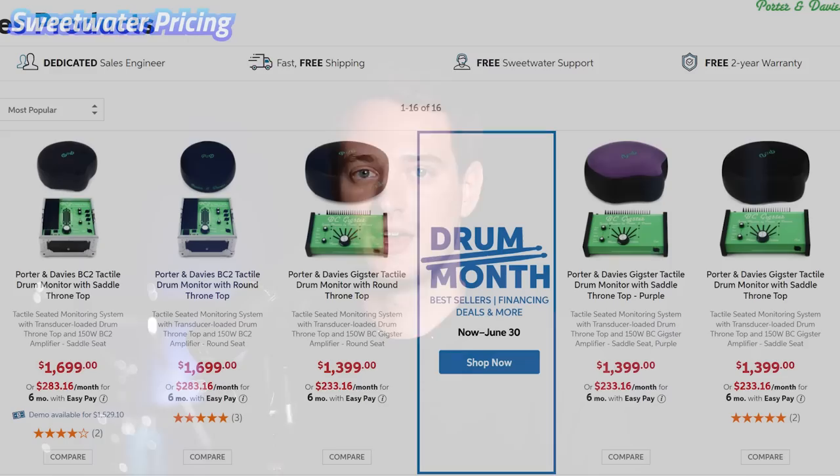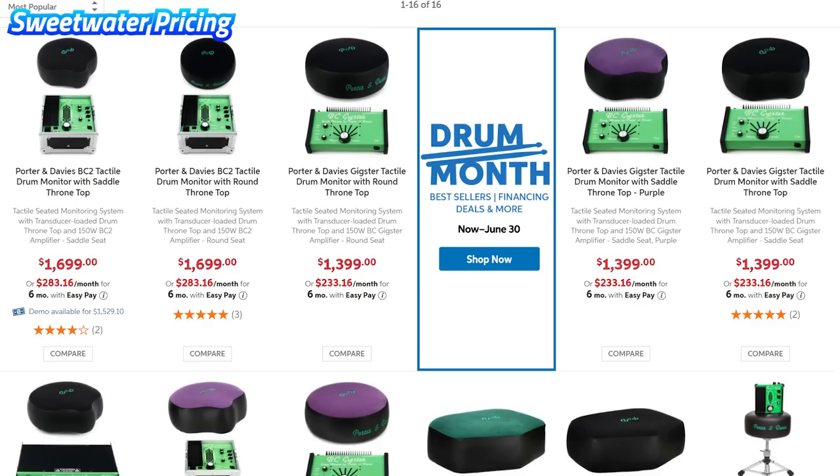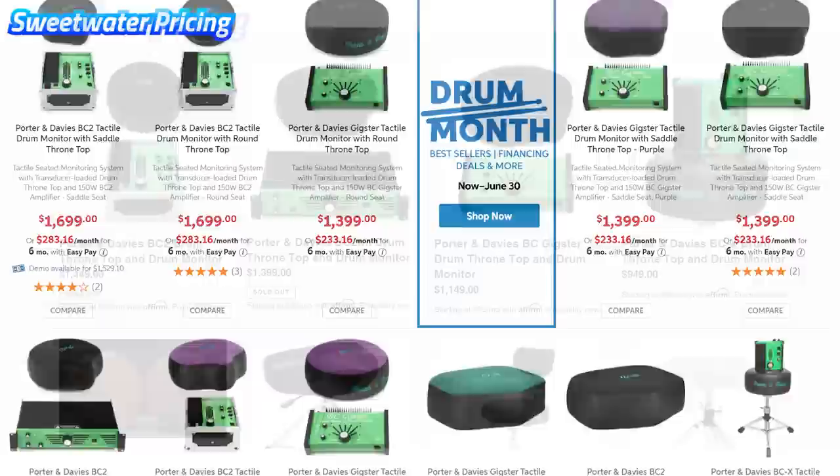So obviously, I really like these drum thrones — I think they're the best in the business. But nothing's perfect, and there are going to be downsides. So what's the trade-off of going with the Porter and Davies? Well, there it is: they start at $950 and go all the way up to $1,700. There's no standardization in pricing across websites, so make sure you really do your shopping because you can save hundreds of dollars. I've never heard of a drum throne that starts at $1,100 for the mid-range one.